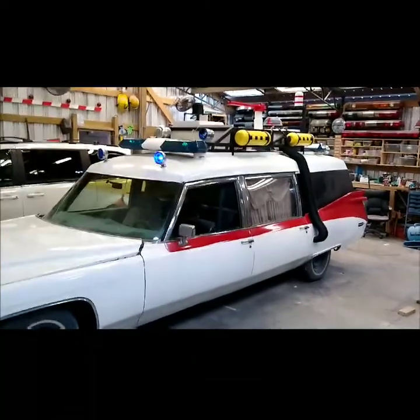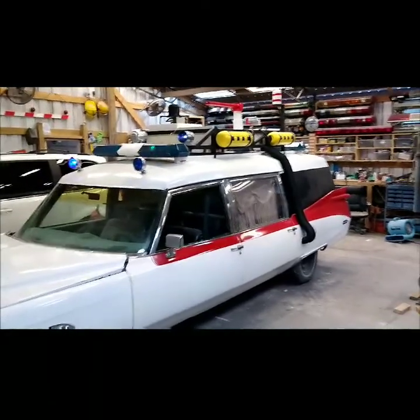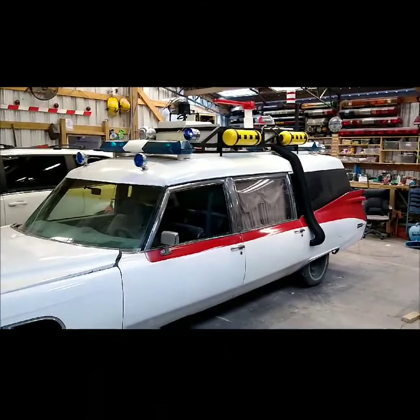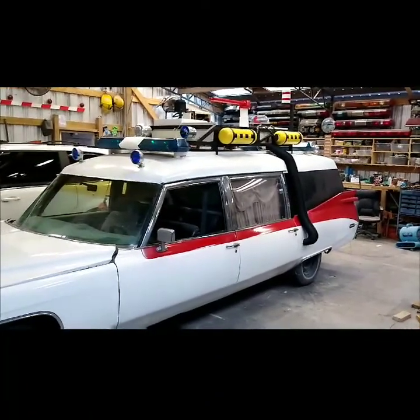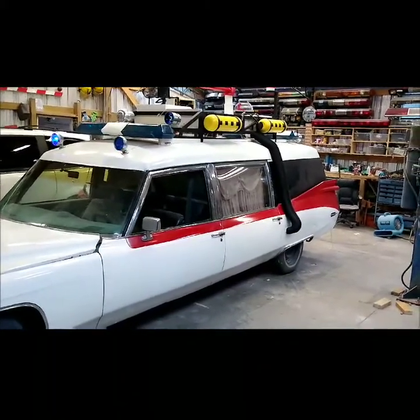Alright, getting very close to being done — a little bit of a stopping point right now. I'm waiting on some things to show up. Mainly what I'm waiting on is the chrome vinyl decal pin striping that I need to run along the red stripe and then across the fin in the back.